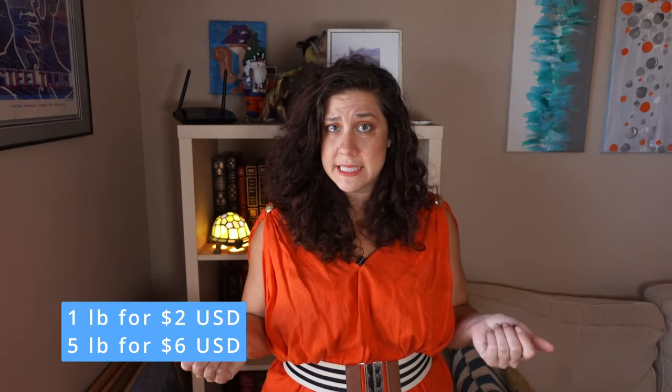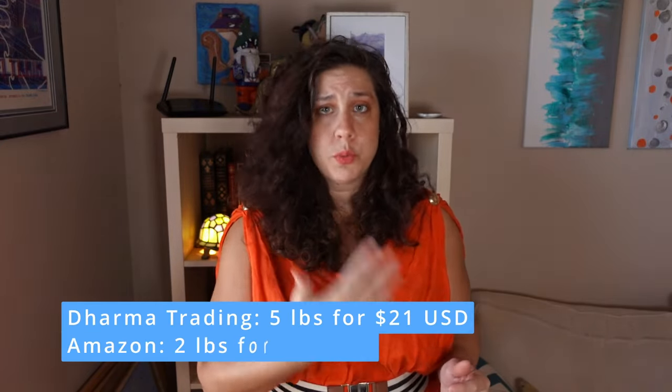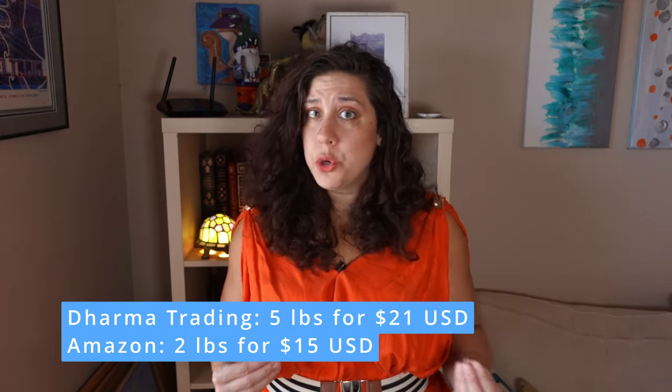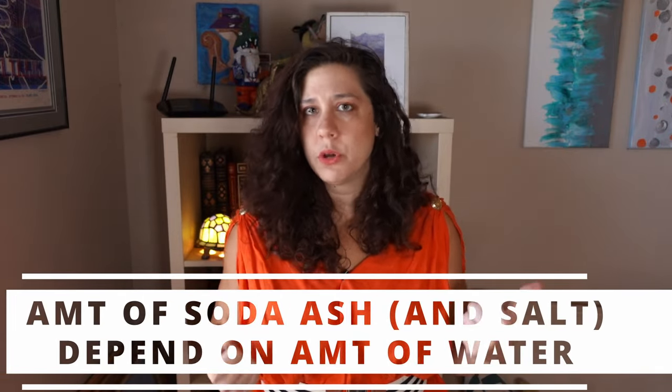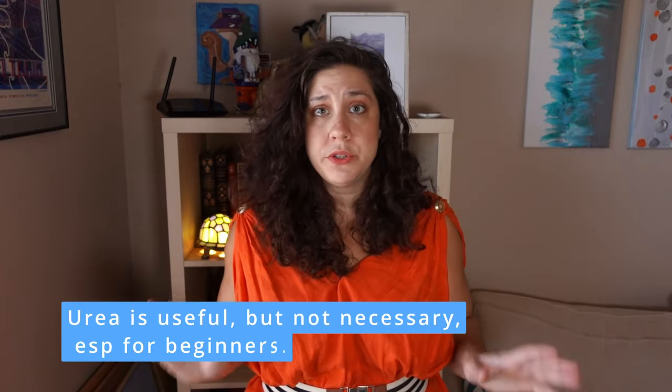You can also get all your other dye supplies there, including Synthrapol, urea, and soda ash. A pound of soda ash runs about two dollars and a five-pounder goes for about six, although shipping gets a little pricey because of the weight. Even with shipping, you can get five pounds on DT for about 20 bucks, and on Amazon you get two pounds for 15. As a beginner, just go for the one-pound bag — that's all you'll need for a long time, unless you do a lot of machine dyeing. Don't worry about the urea until maybe your third or fourth fiber reactive dye — it's useful but not necessary to do the process.